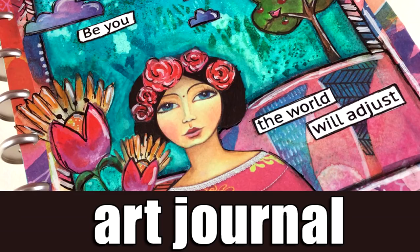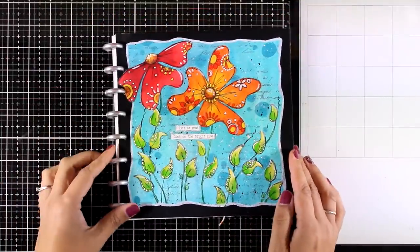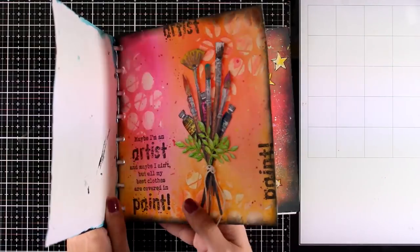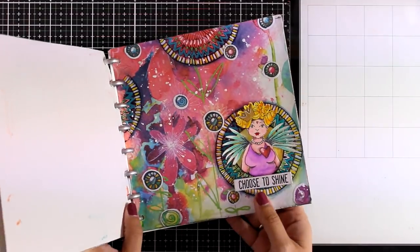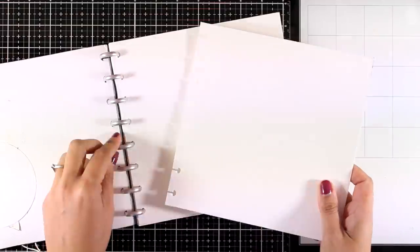Hi everyone, welcome back, it's Vicky here with a new art journal layout. I will play with lots of techniques and collage, and I'm going to work on my discbound journal. This is a custom made one that I created with watercolor paper — I shared how I made that a few months ago. The size of it is eight by eight, so I'm going to take out one of the pages.